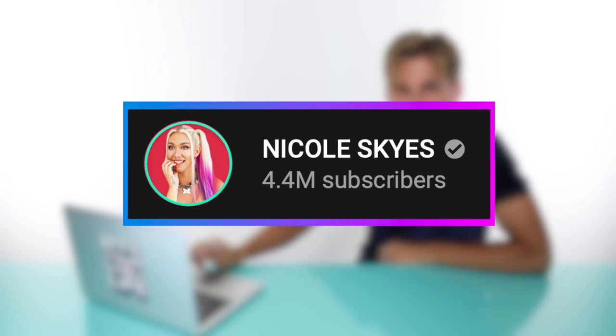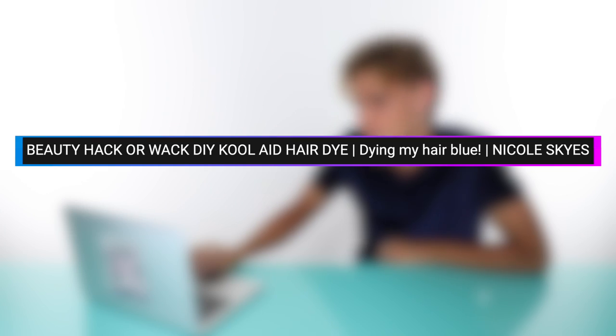Okay, next video is by Nicole Skyes, and this video is called 'Beauty Hack or Whack: DIY Kool-Aid Hair Dye — Dying My Hair Blue.' Let's check it out.